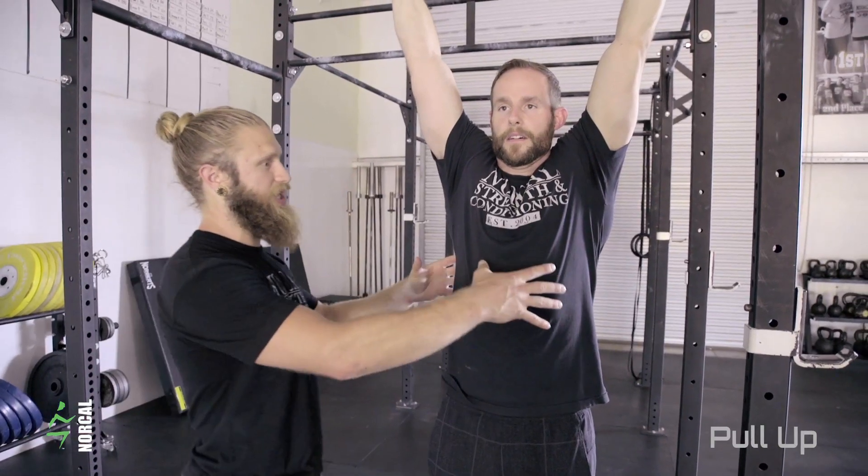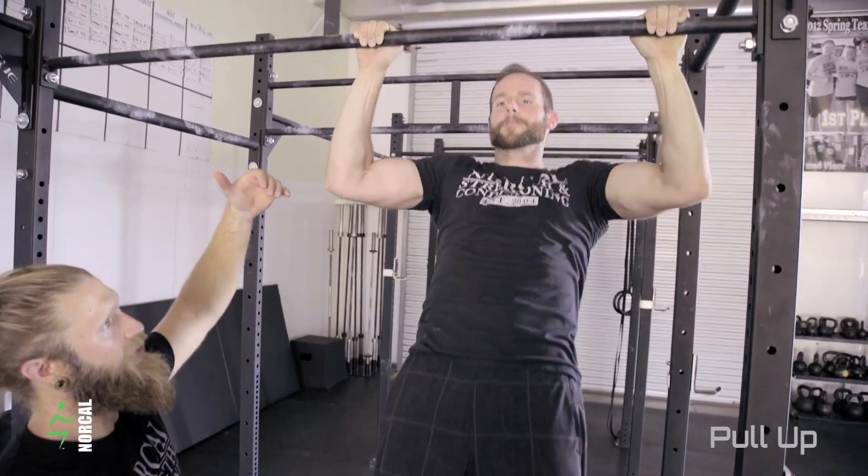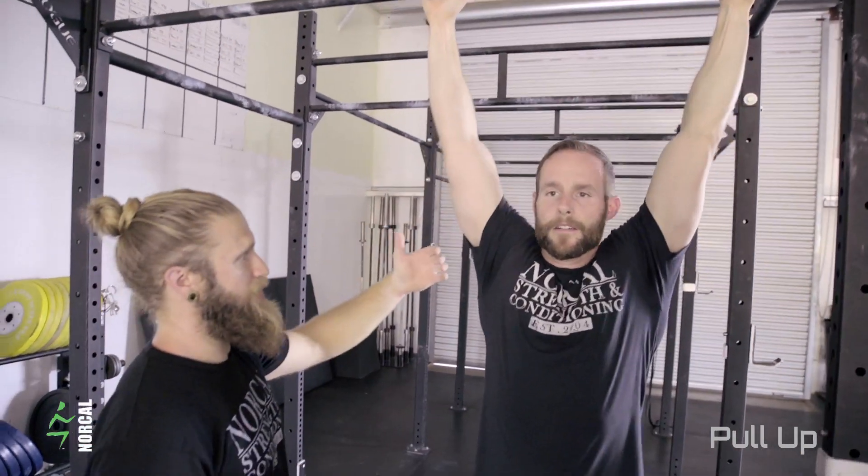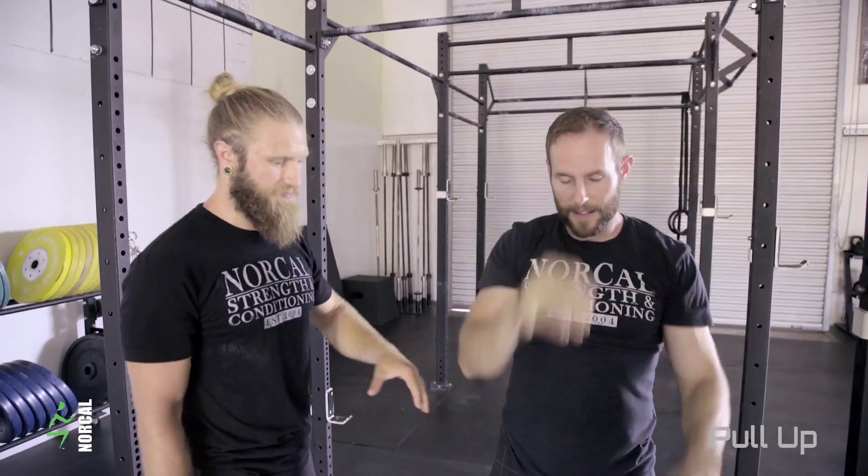So we're looking for that ab engagement, scap pull-up, pull all the way to the top. The goal is to get your chin over — if not higher — then coming back down and relaxing the scapula. And then we just do 10 or 100 more.